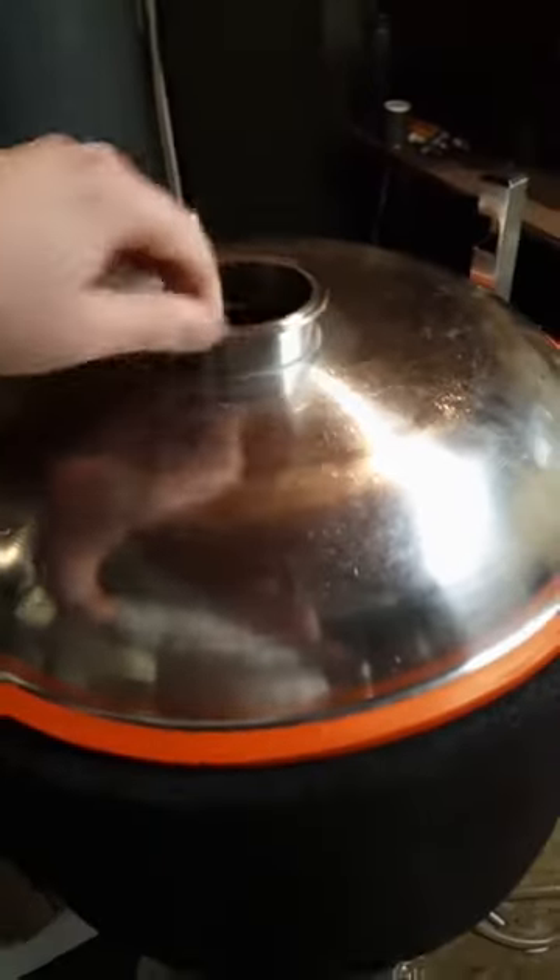While it's chilling we're gonna get the fermenter ready. It's all nice and clean — just get it put together here and get ready for the beer.